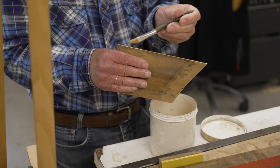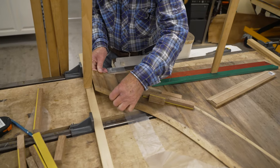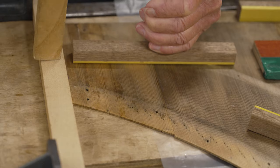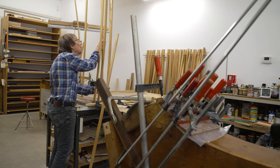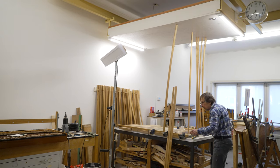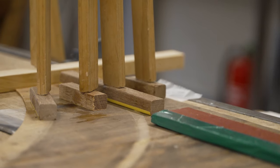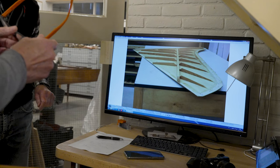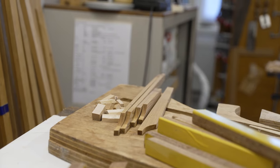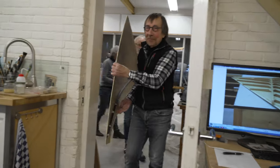Earlier the soundboard has been taken apart into all its separate parts, which are now being glued back again. After the drying process, the bridge is glued back. The ribs are next — a delicate procedure requiring the joint forces of the team.